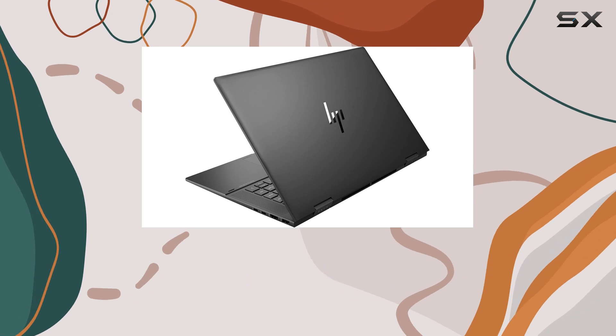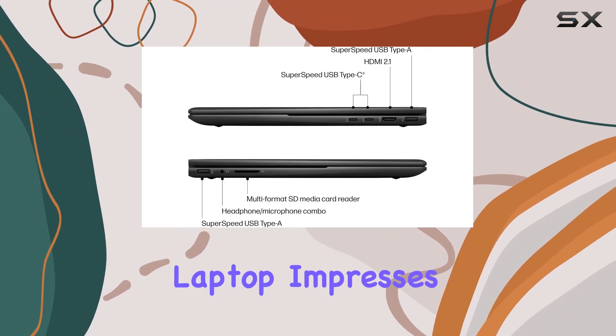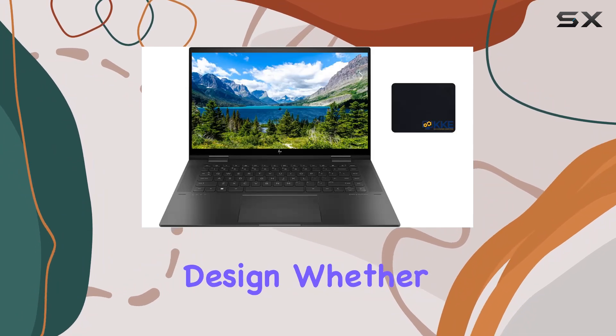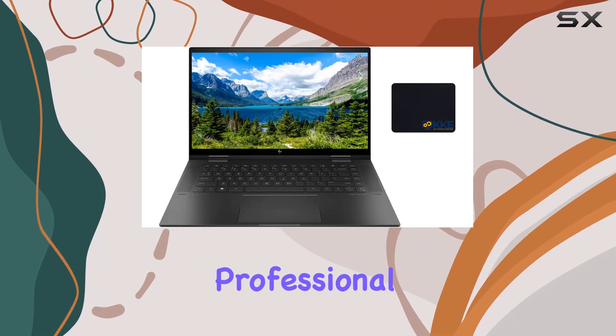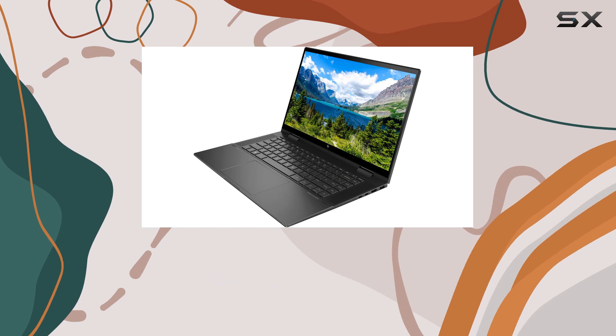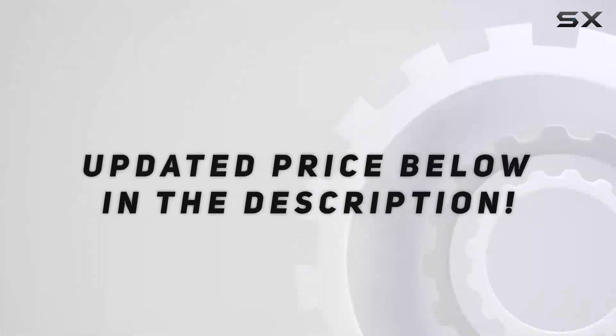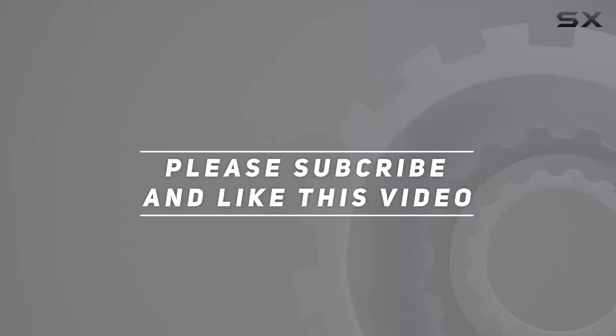Wrapping it up, the HP Envy x360 2-in-1 laptop impresses with its performance, display quality, and versatile design. Whether you're a student, professional, or creative enthusiast, this laptop aims to cater to your diverse needs with style and substance. Check out the video description for an updated price, and thank you for watching.